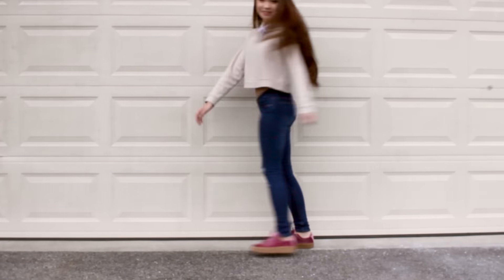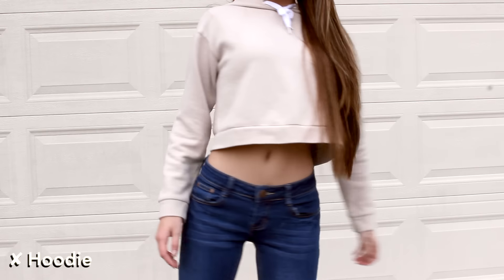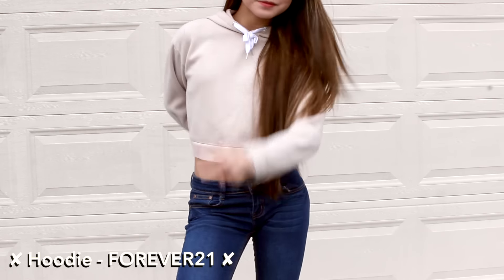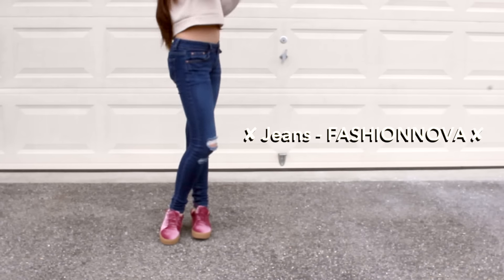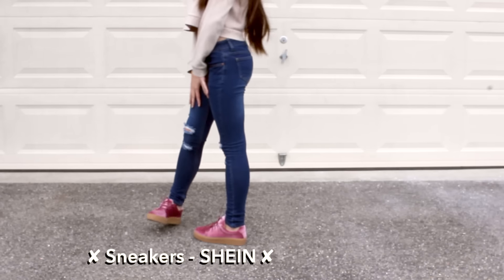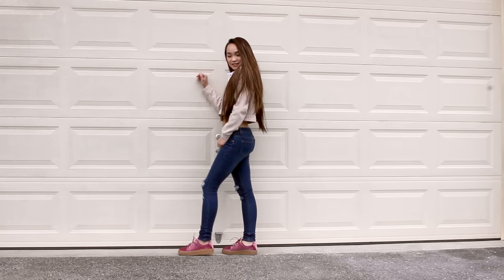For outfit number one, I went with a super casual look — just my chill day vibe. I have no date plans, so I'm staying home to watch dramas or hang out with friends. I paired a hoodie and jeans with a pair of magenta velvet sneakers. It's so comfy and definitely something I'd wear on Valentine's Day.